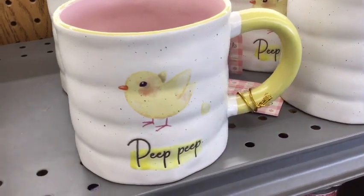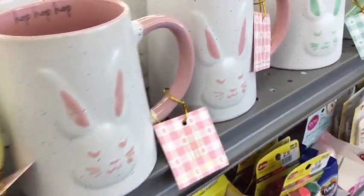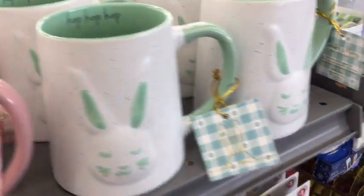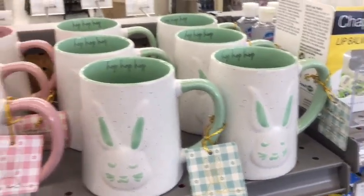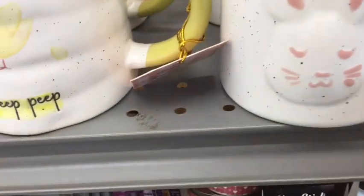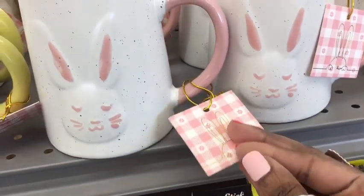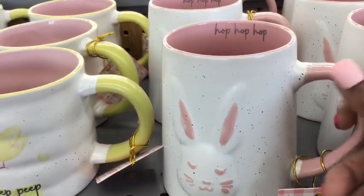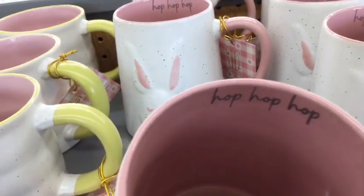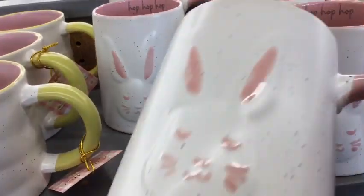Check out these adorable mugs — I actually found these on the checkout aisle on my way out of the store. I like the soft pastel greens, pinks, and yellows. I also like the little speckling that was on each one, and on the rim of each mug were the words 'hop, hop, hop.' They were quite large in size and had a good weight to them.